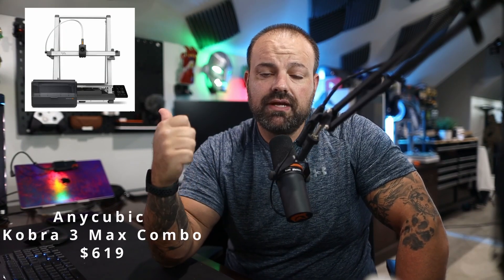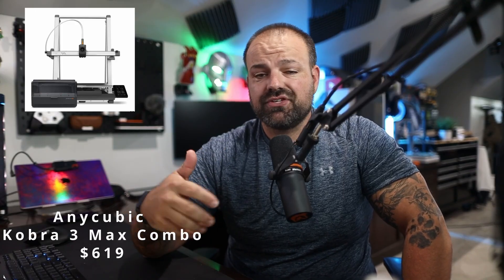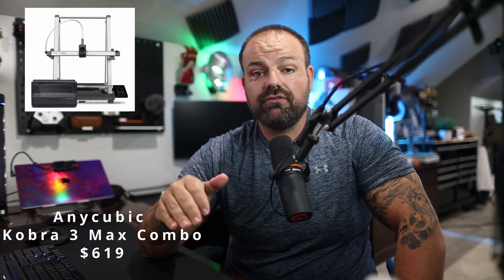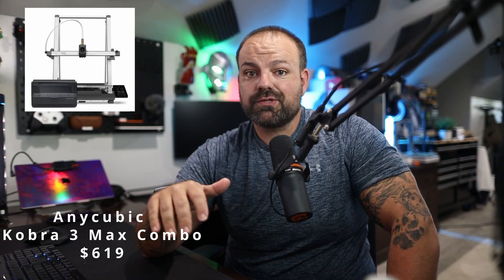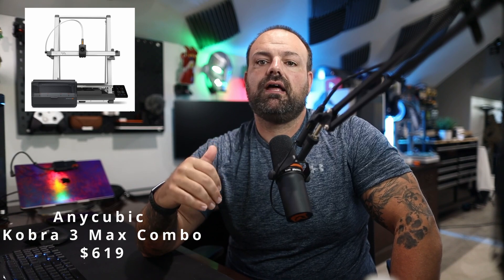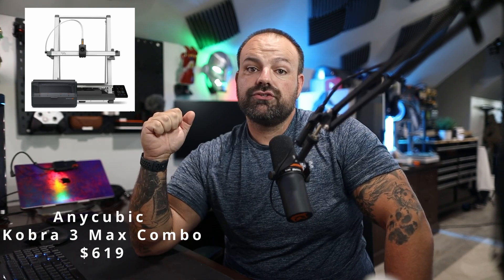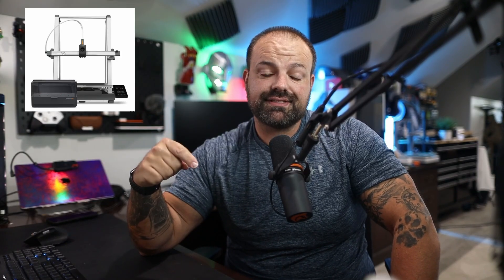Deal number five is the Anycubic Cobra 3 Max Combo. It's $6.19, down from $6.49 — so it's not a massive discount, but it's a huge build volume: 420 by 420 by 500mm. For large projects and multicolor workflow, if you need this size, this is the play. It even beats out my H2S over there on size. So for $6.19, the Cobra 3 Max Combo is going to be the largest print area on this list.